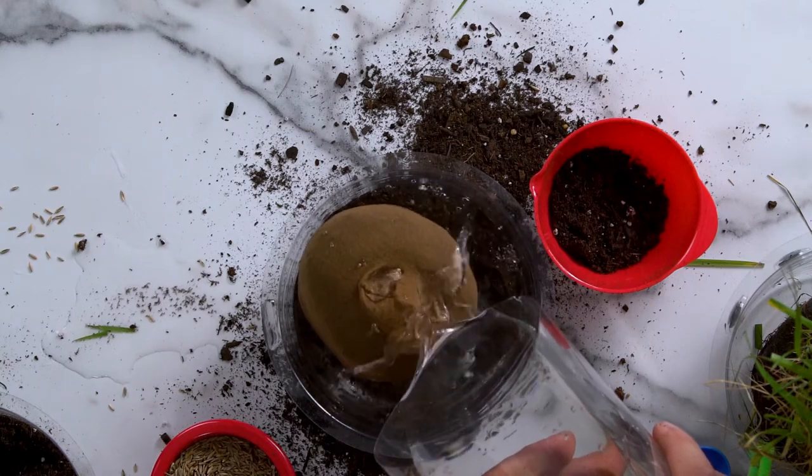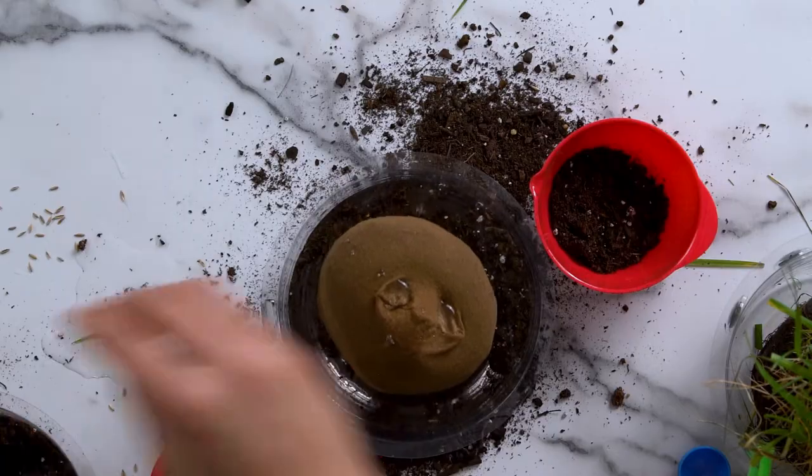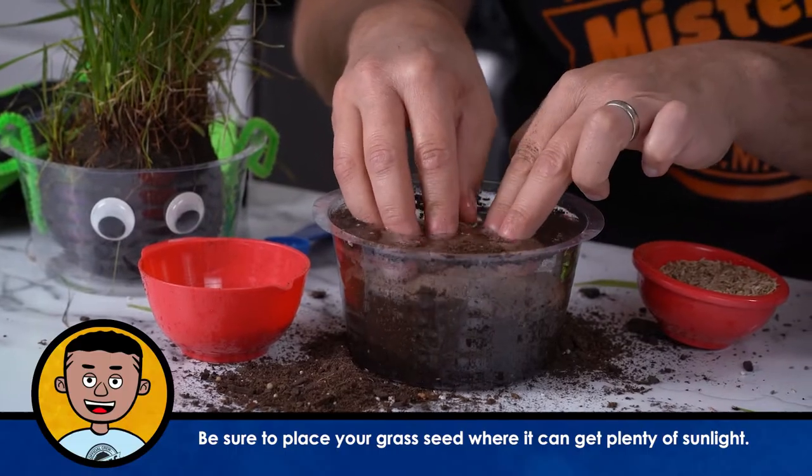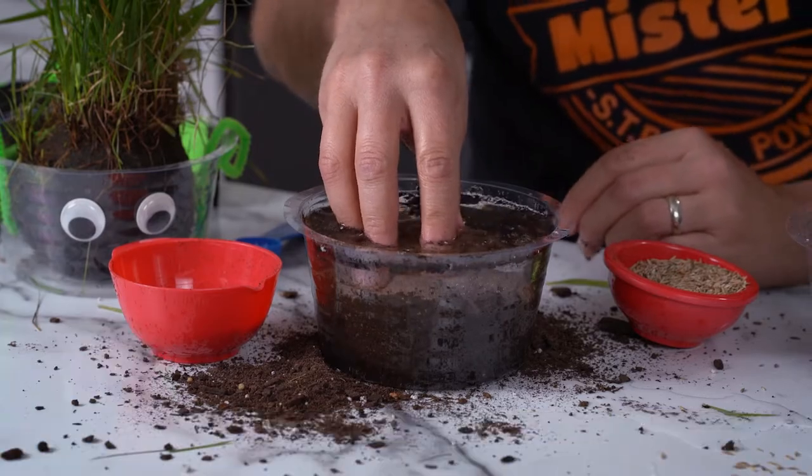Now it's going to float a little bit — we're going to help it here in just a second. I'm going to let this absorb all the water it can. And while it's absorbing the water, I'm going to clean this up a little bit. And while I do that, Alfred, let our friends know at home what they're going to need so that they can build a terrarium with us today.